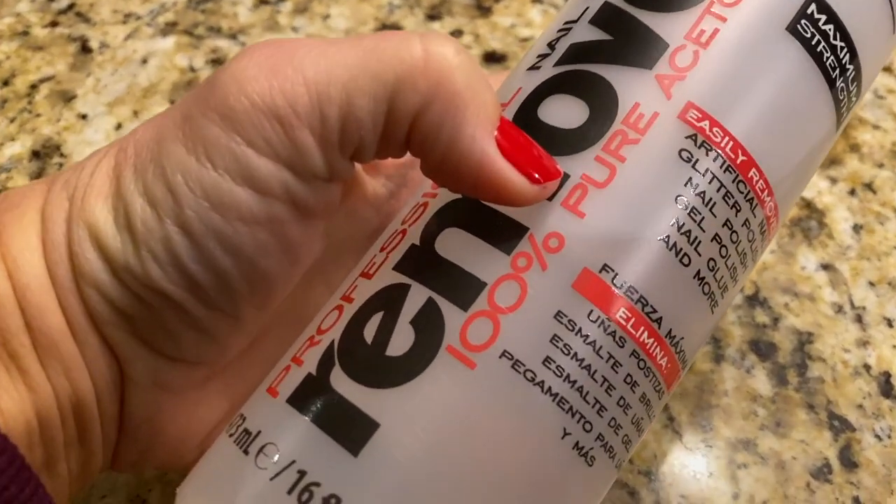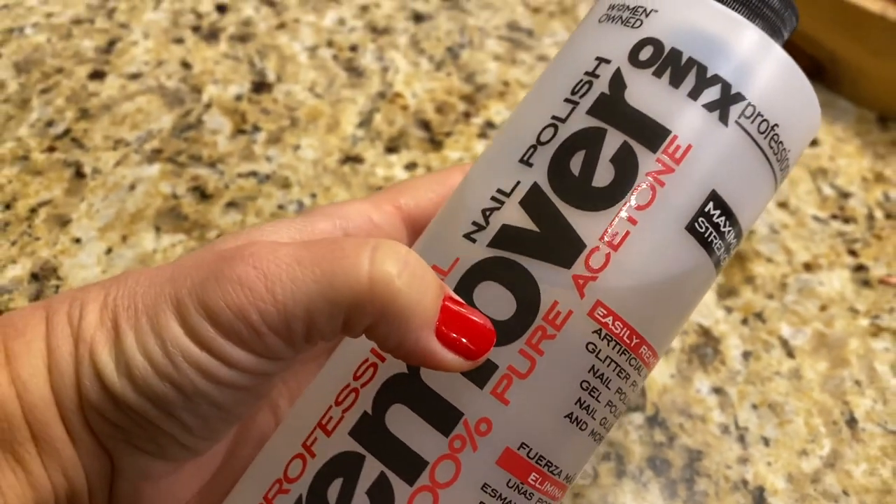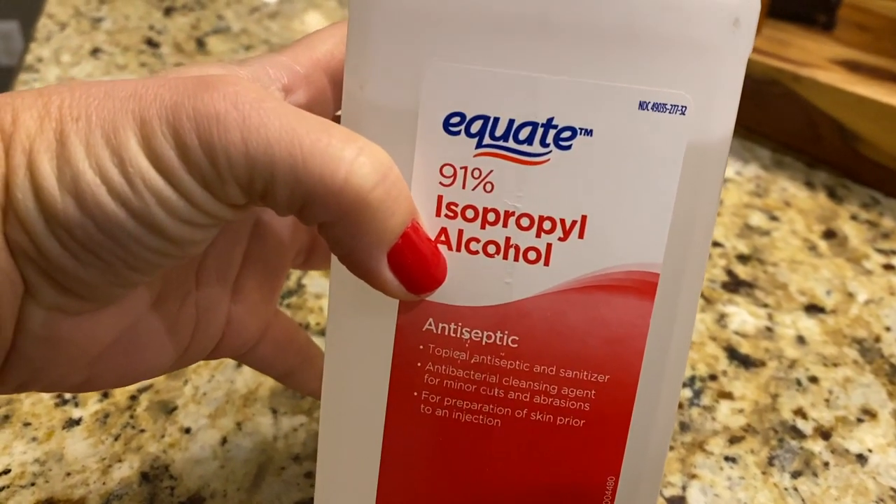Everything you need to do your own nails is outlined here, and you must have all of these things — you cannot skip a step. You need 100% pure acetone; it has to be acetone, not regular nail polish remover — it won't work. You also need isopropyl alcohol. If you can find the 91%, that's fantastic; if you can only find 70%, that's fine too.